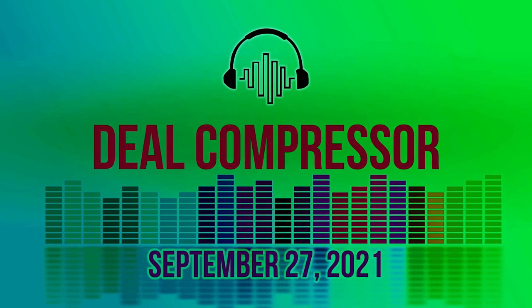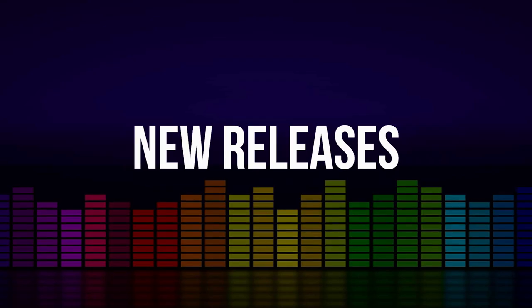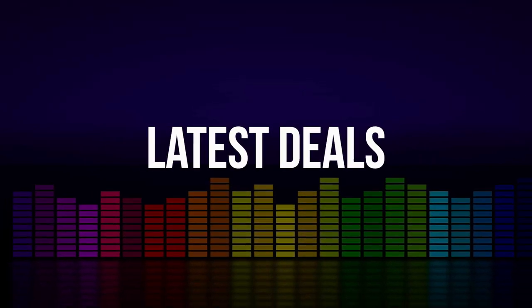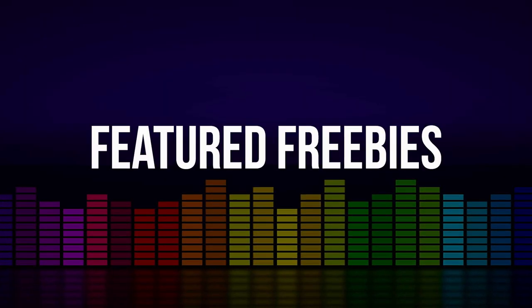Fresh from the pages of Sample Library Review, here's this week's Deal Compressor for September 27th, 2021. I'm your host, Dom Bodan. We'll be covering new releases, latest sales and offers that have been announced, some dollar deals, as well as sales on plug-in effects and some featured freebies.